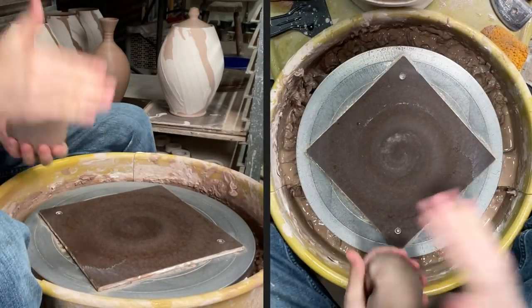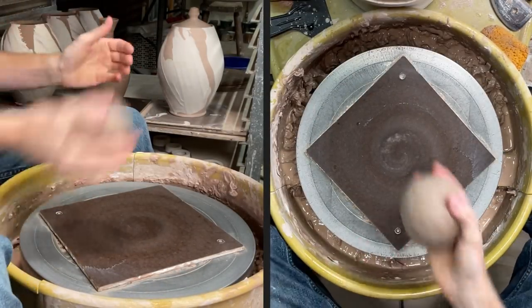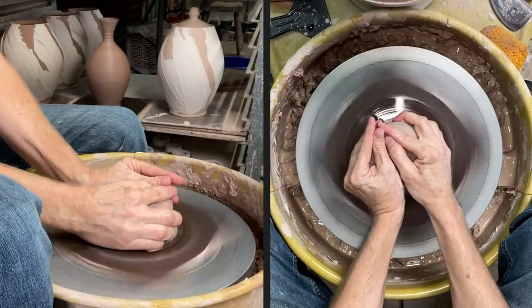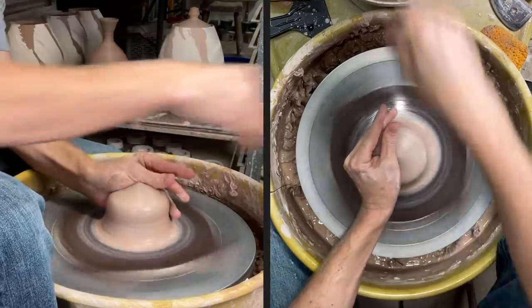I have a pound and a half of clay again for the platter bowl, and we'll get started. The beginning process is just the same as it was for the vase — getting that clay ball centered.